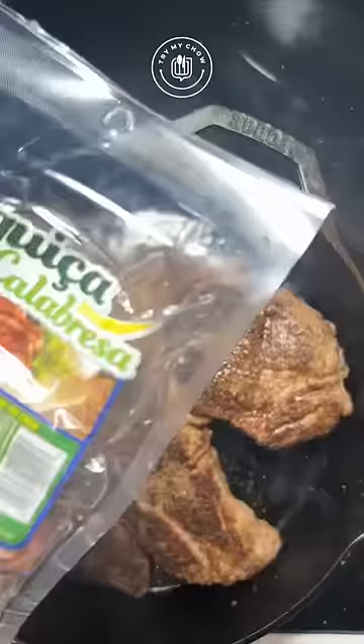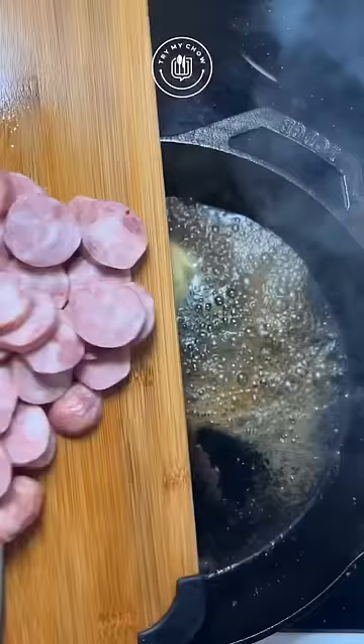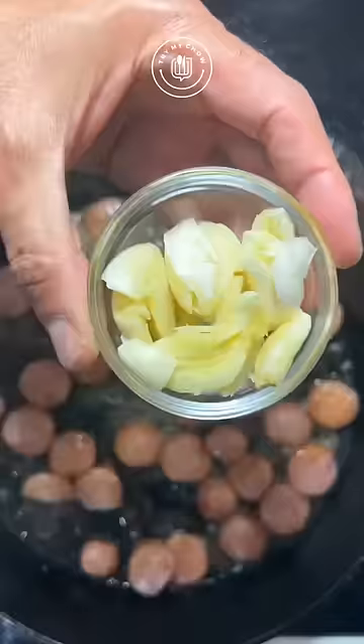I'll be using some linguiça calabresa as well. Remove your chuck and set it aside. On the same skillet add butter, add the linguiça and mix it. Add garlic. Add onion.